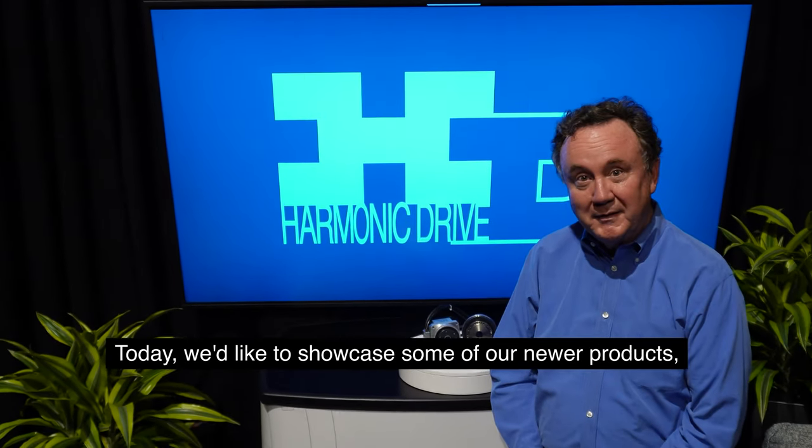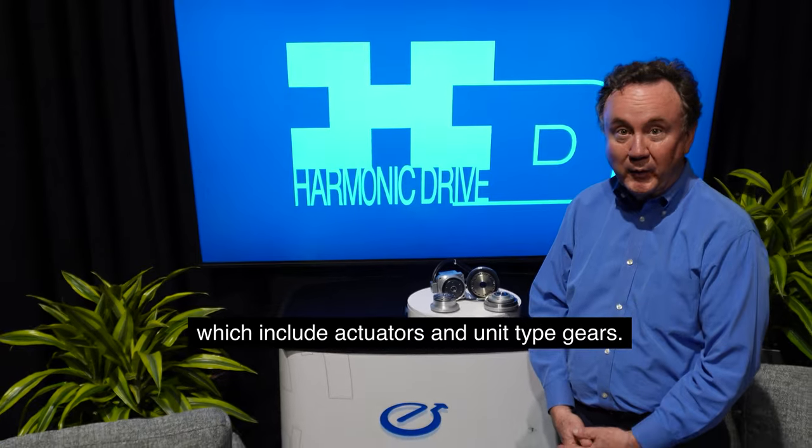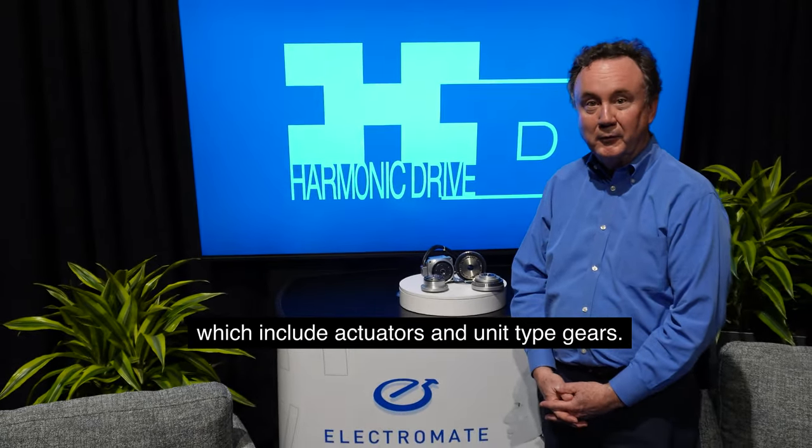Hi, I'm Bob Mullins, VP of Sales for Harmonic Drive. Today we'd like to showcase some of our newer products, which include actuators and unit type gears.